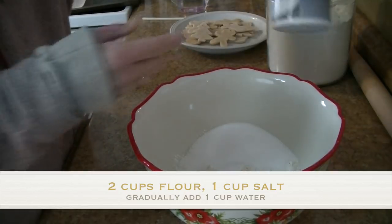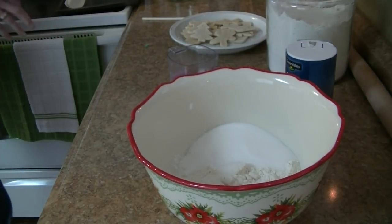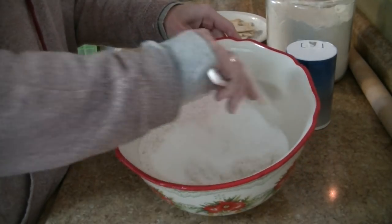To get started, in a bowl you want to put one cup of regular table salt and two cups of flour. To that you're going to add one cup of water, but you want to add the water in slowly. I'm first going to mix up the flour and salt together.